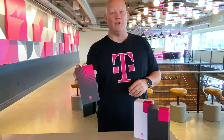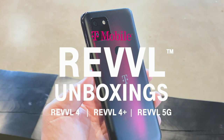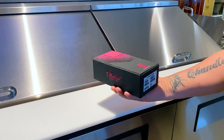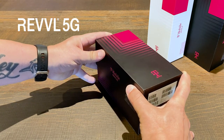Hey guys, Des with T-Mobile, and we've been cooking up some 5G goodness. We're unboxing the new Rebel 4, Rebel 4 Plus, and the brand new Rebel 5G. T-Mobile's working hard to make 5G phones more affordable for everyone, and the Rebel 5G is our first phone to help make that happen.